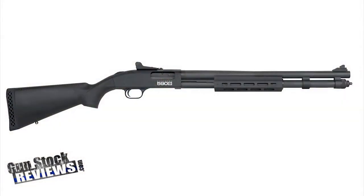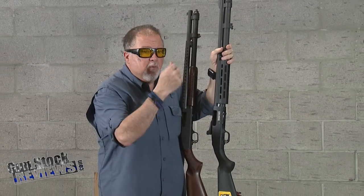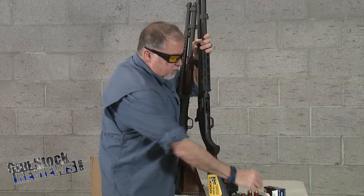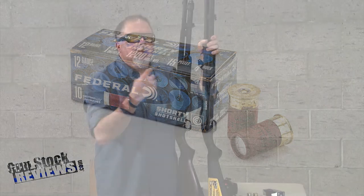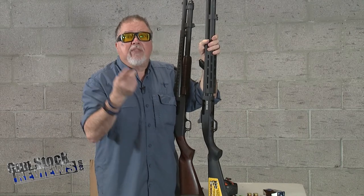A few weeks ago we did a video on the 590S and explained that this new shotgun can shoot shotgun shells from three-inch, two-and-three-quarter, down to the shorty shells — these little guys here. One of our viewers asked: what's the use of that shotgun unless you want to shoot back and forth without making any modifications? And that's true.